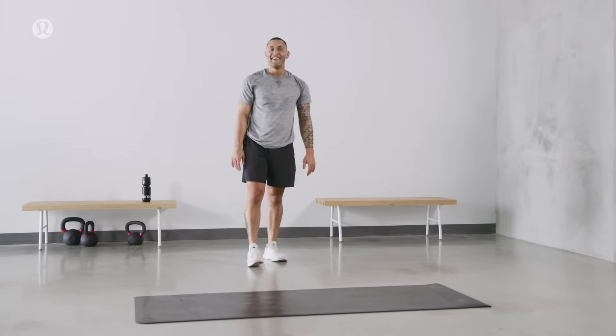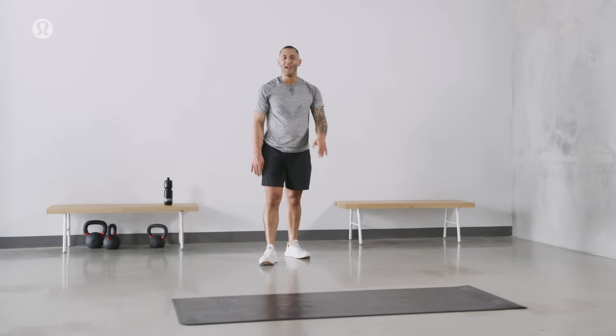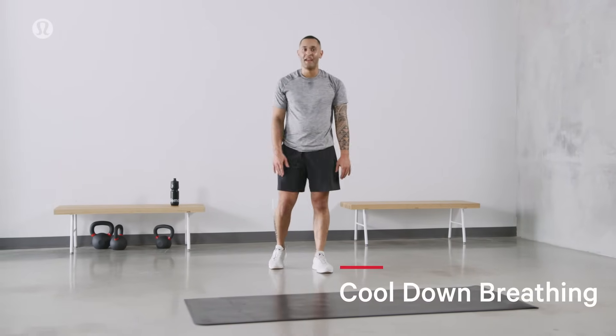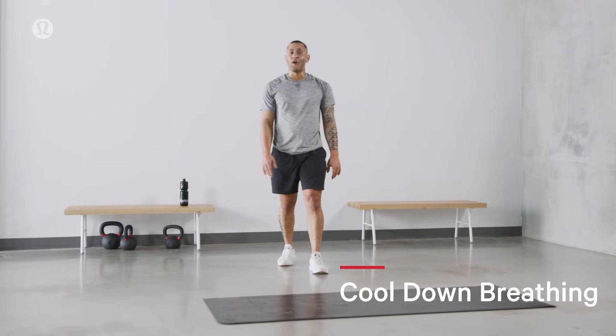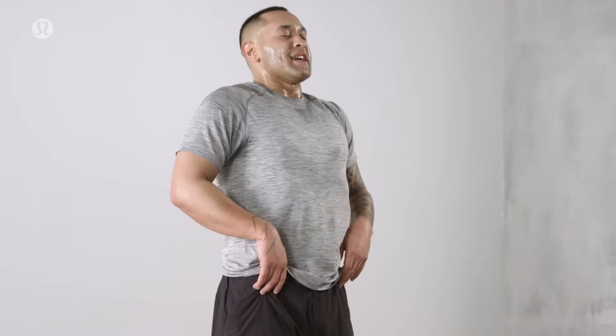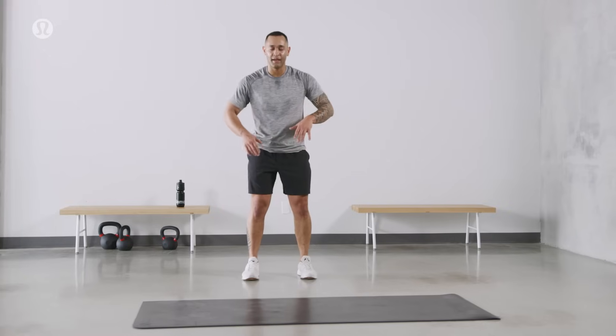You did it. Good work. With me, we'll take three big breaths. Controlled. Last one — big emphasis on the exhale. Let's go. Big inhale in. Big exhale. Big exhale. Big inhale in. Big exhale. Slowing heart rate down. One more. Big inhale in. Big exhale.